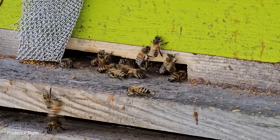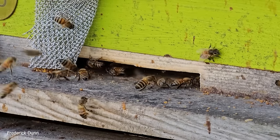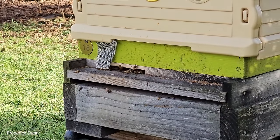The entrance is small. I had a little screen there in case I needed to close it up further, because there are no resources in the environment for the bees right now, so the chances of robbing one another out are very high.